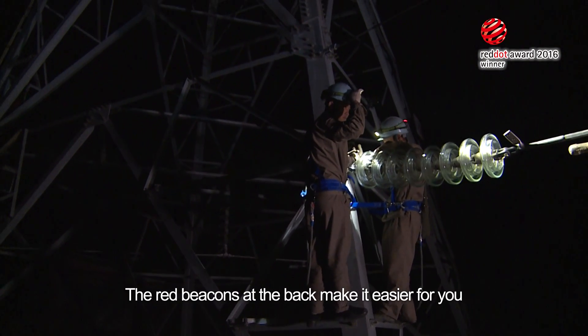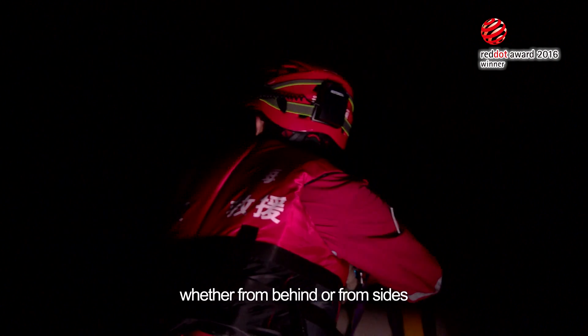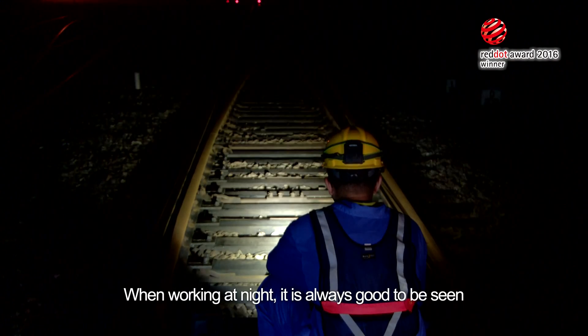The red beacons at the back make it easier for you to be seen by others in the dark, whether from behind or from the sides. When working at night, it is always good to be seen.